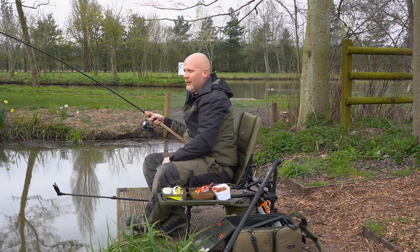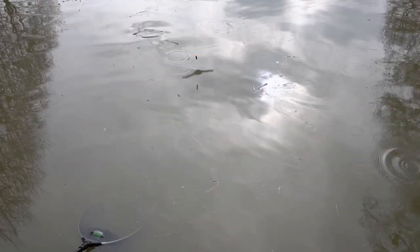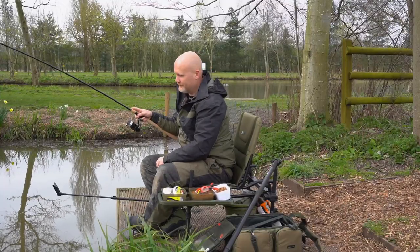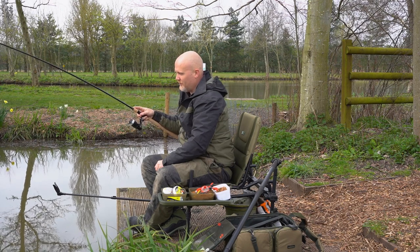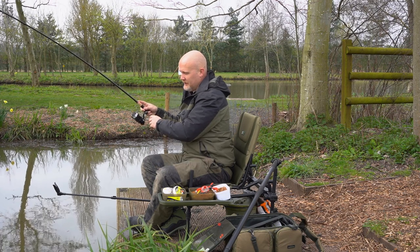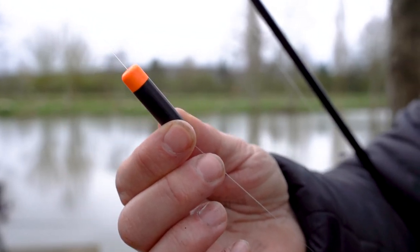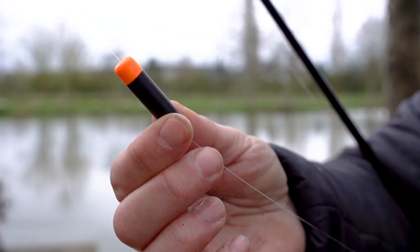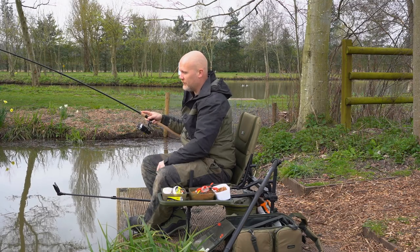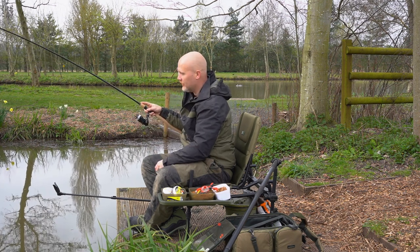What I've got on the end of my line is arguably the simplest float rig in the universe. The float I'm using is called a Blob, and the Blob is actually one of Coram's first ever fishing tackle products. It's basically a little polystyrene painted float with a float stop in the middle, so you can fix it at whatever depth you like on the line and start fishing. You can fish on the bottom or a little bit up in the water, because the carp are all swimming around up in the water, charged up by a little bit of sunshine we've had this week.